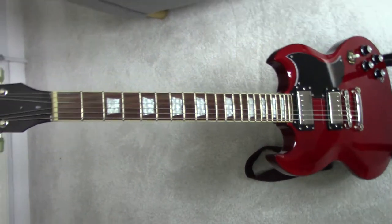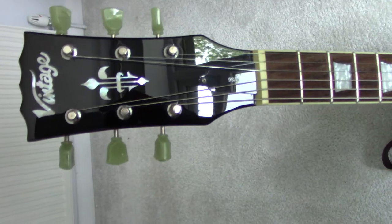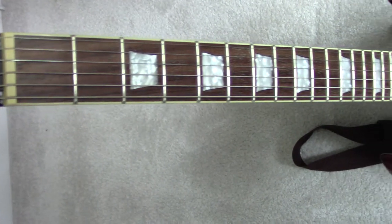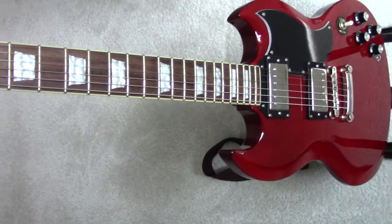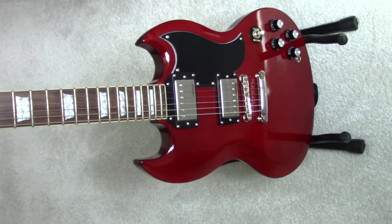Just a quick video of a guitar that I picked up second hand a few days ago. This is a vintage VS6, however it's a fairly unusual one — 2011, long since discontinued.